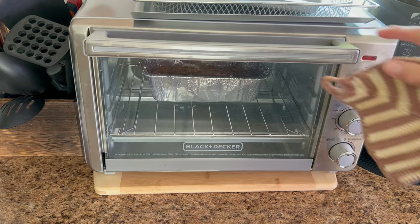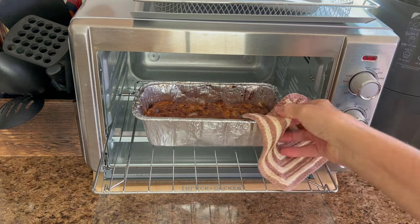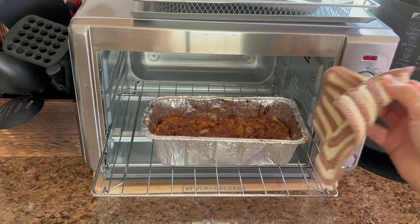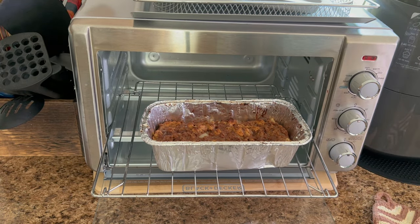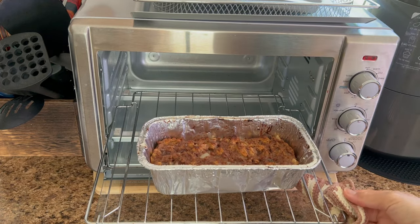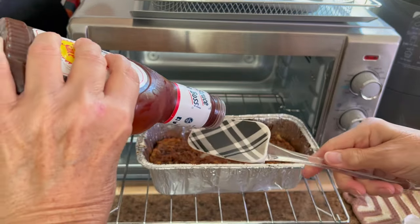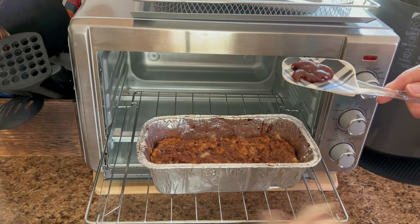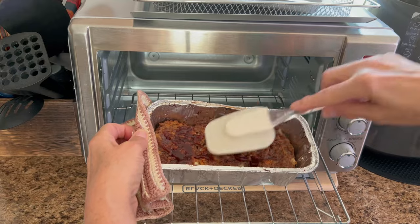Okay guys, the 20-minute timer went off so I'm coming back to give you a sneak peek. It's actually looking really, really good and smells really good too. It is getting a little dark on top, so I am going to add a little bit of barbecue sauce. I'm trying to do it right here — I'll pour it on top and try to slather it across. That wasn't the greatest idea but just trying to make sure it doesn't burn.